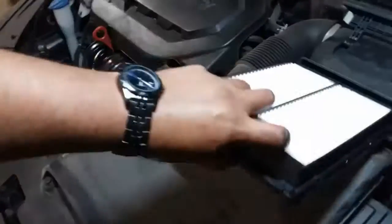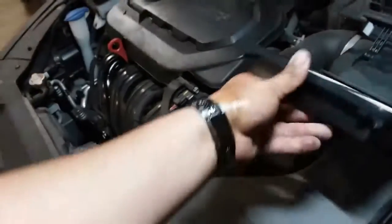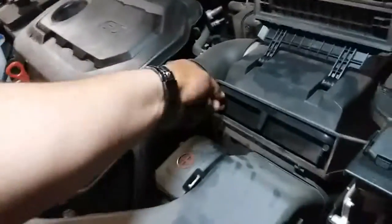There's no wrong or right way because it can only go in one way. All right, so let's go ahead and shove that in there — and like so, it has little pins.